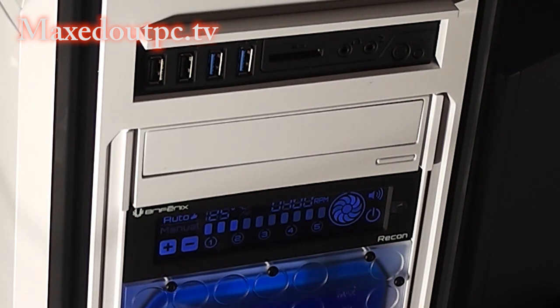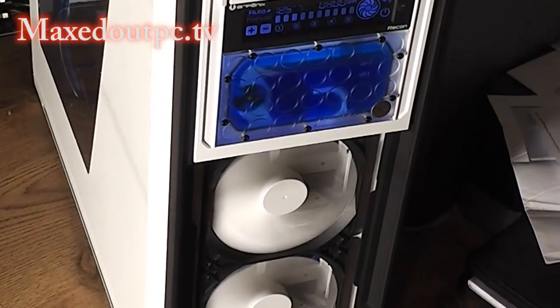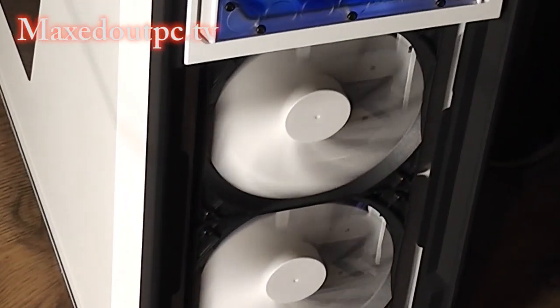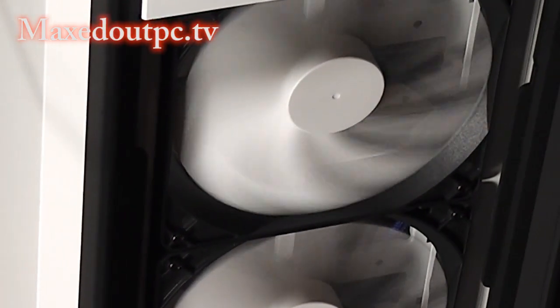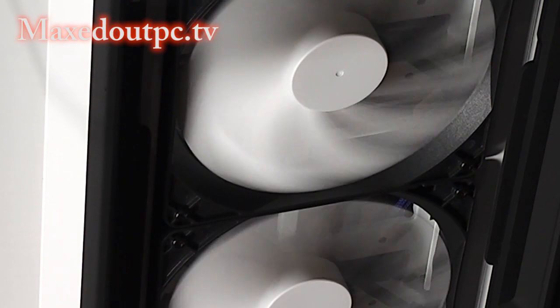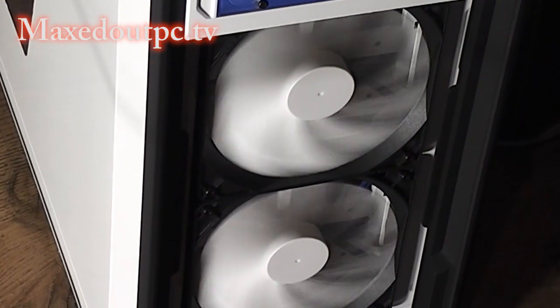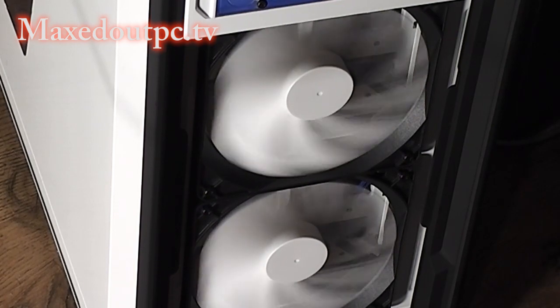Here's the front. Blowing nice and cool - these fans here are 140mm, all on automatic at the moment.